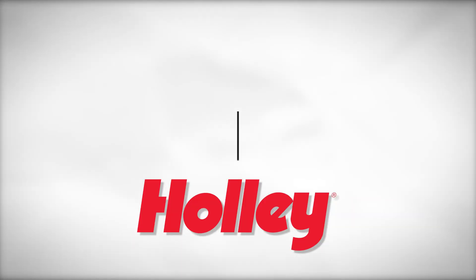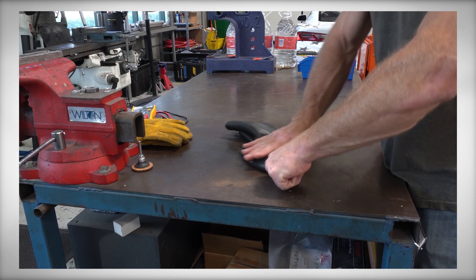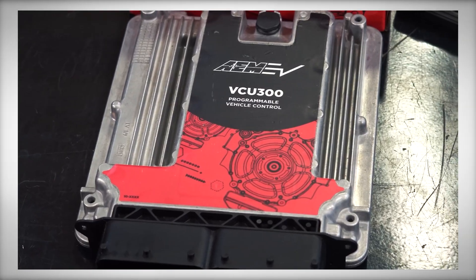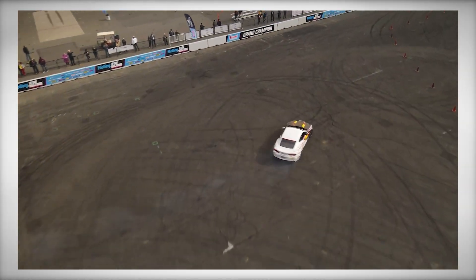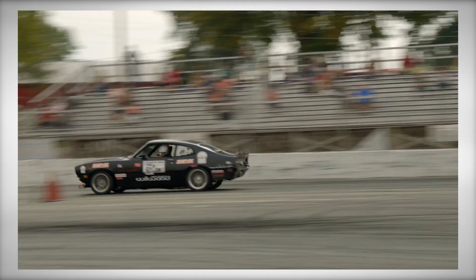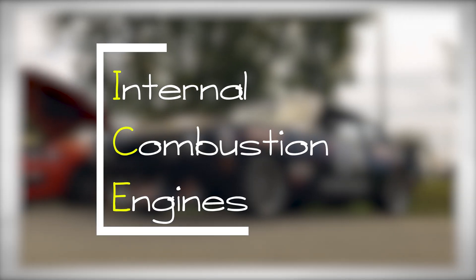Hello and welcome to the Holley Performance Products and AEM EV Everything EV Video Series. This series of videos will cover everything from safety to parts installations, to advanced electronics and communications when converting a vehicle to electric propulsion. We're going to start out with the basics and work our way up over the coming months.